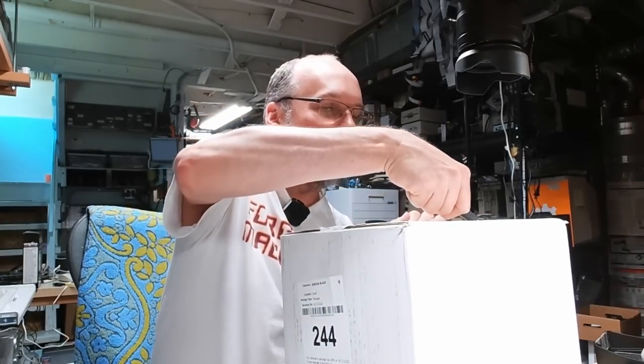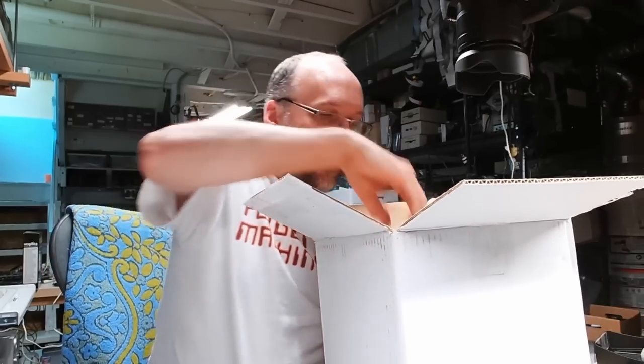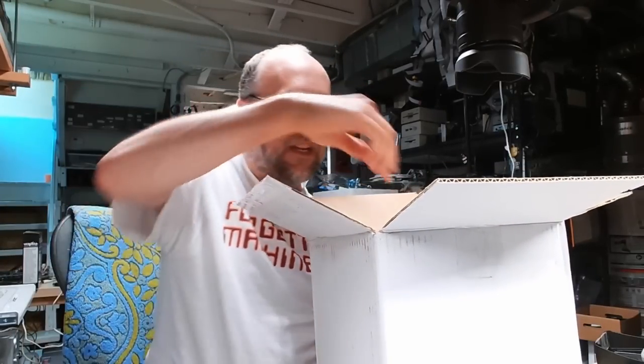The next package comes from Phillip in New Jersey. Hi to all my New Jersey viewers. Seems to be a letter and some items — I'll unpack it all and take a look.